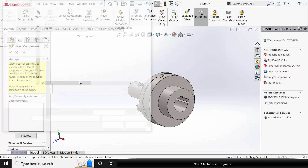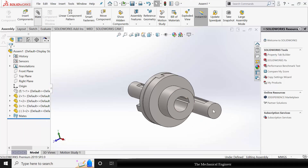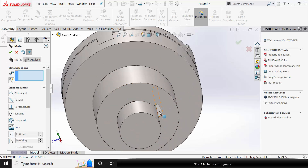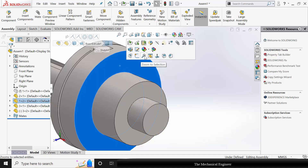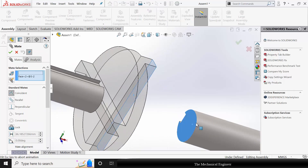Now again go to insert components, insert component number 4. I am rotating this with respect to Y. Now go to mate, select the two circular surfaces and make it concentric. Similarly select the two key slots and make it coincident. Then to fix the horizontal distance, hide this and go to mate and fix it.